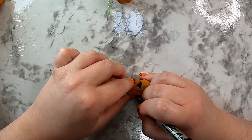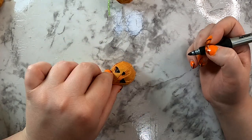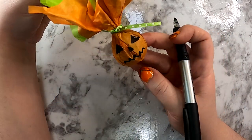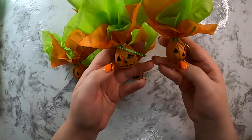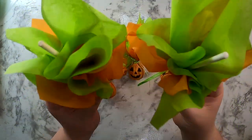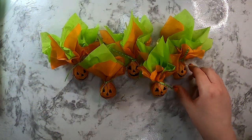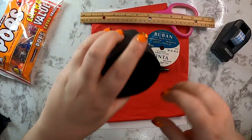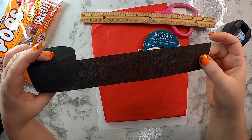Have fun and get creative with your faces — each one could look different. I did some with a traditional jack-o-lantern face, some with a zigzag mouth, or just a normal smiley face. Just have fun with it and be creative! For our last DIY, we're going to make a vampire sucker.